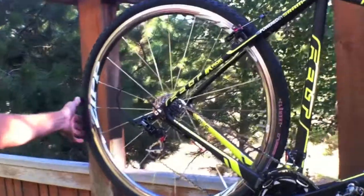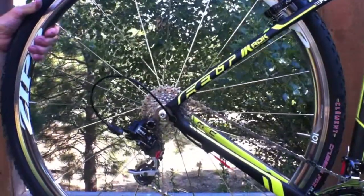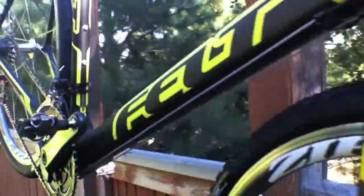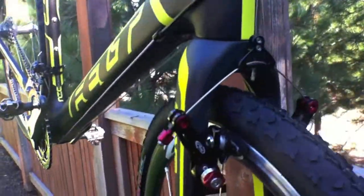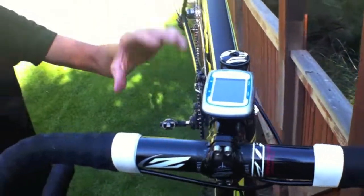We're running Avid Shorty Ultimate brakes — super easy modulation, really easy to set up, super powerful. Full sealed Gore Ride-On cables, Zipp Service Course SL handlebar, stem, and seatpost.